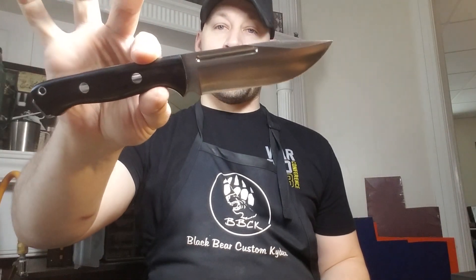Hey guys, Micah from Black Bear Custom Kydex. I have a very cool sheath to show you. This one is for a Bark River Squad Leader.